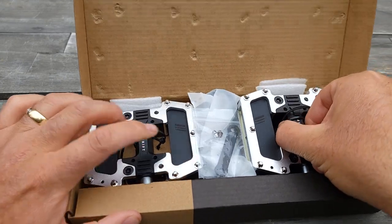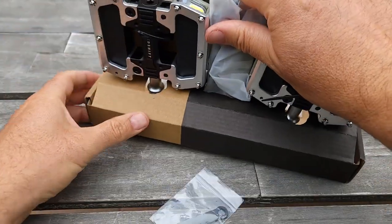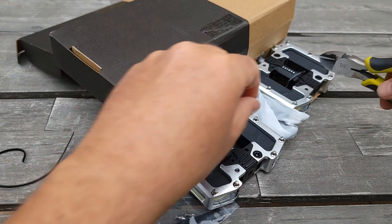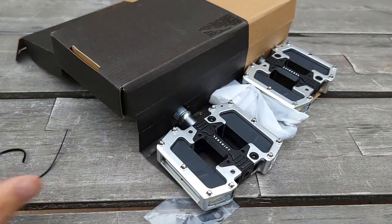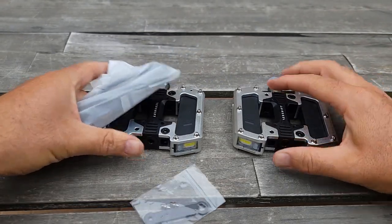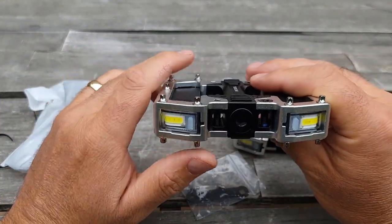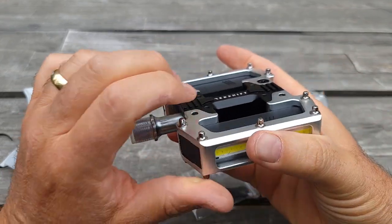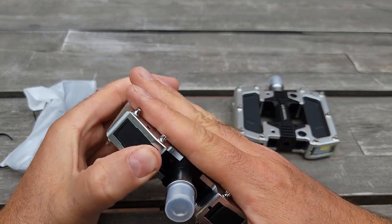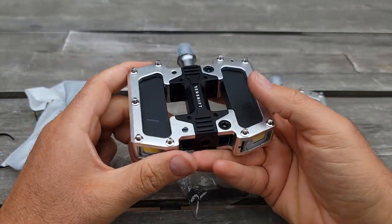They look really nice and they're well attached. It comes with a tool for attaching. It's called Pro because it has metal grips, so it will help your feet stay better in place. I feel like it's made out of probably steel — it feels solid, a little bit heavier, but solid.